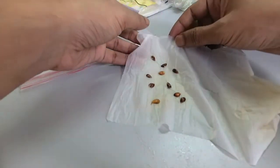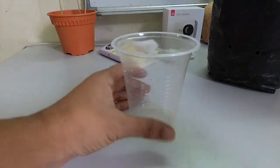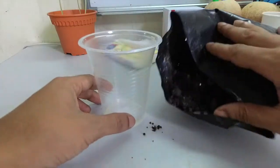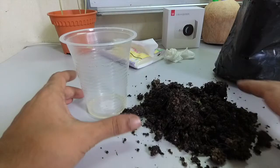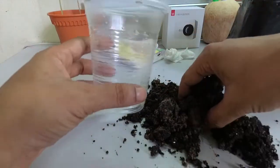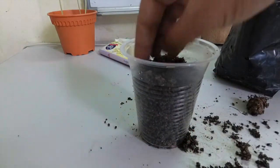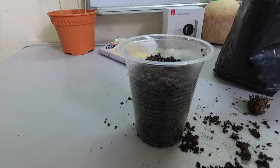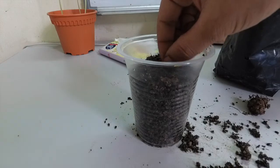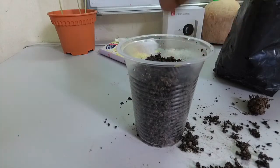We have germinated seeds now and I will put them in a pot. Here I have a plastic cup and some soil. I will put the soil in the cup. I will put only one seed in this pot and see what happens. I just put the seed in the middle of the cup very carefully.